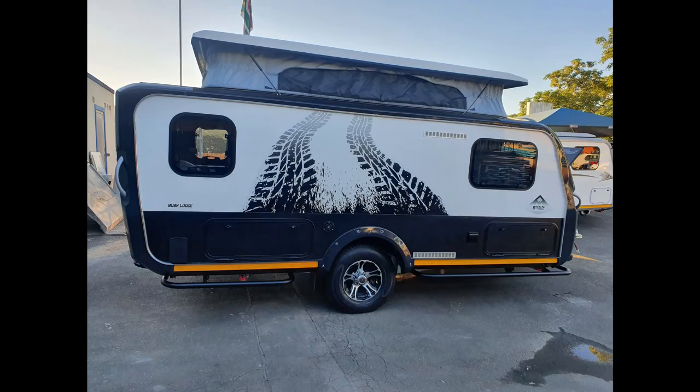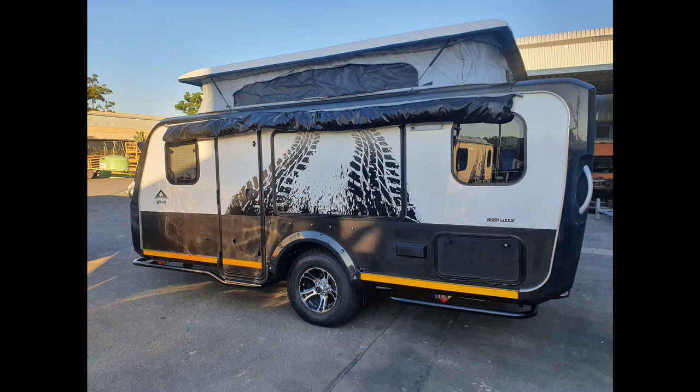Here we can see the extreme gravel road features of the Bush Lodge, and on the offside we also have those striking features. The addition of this tent in a bag can easily be set up, taken down, and stowed away.